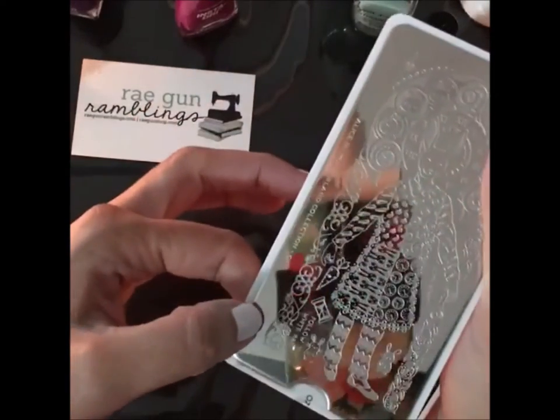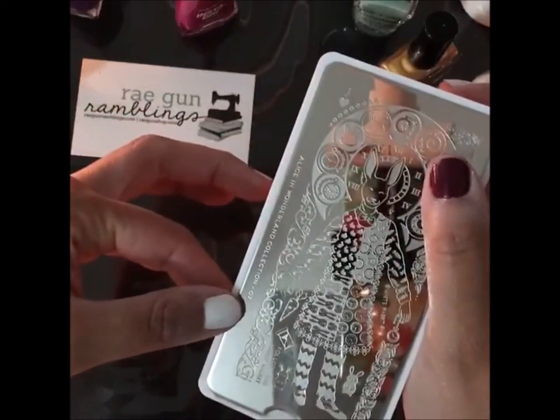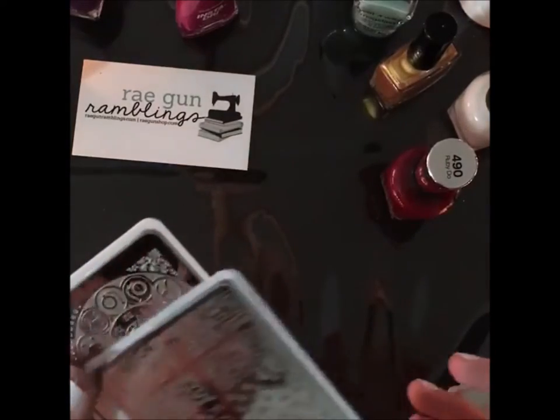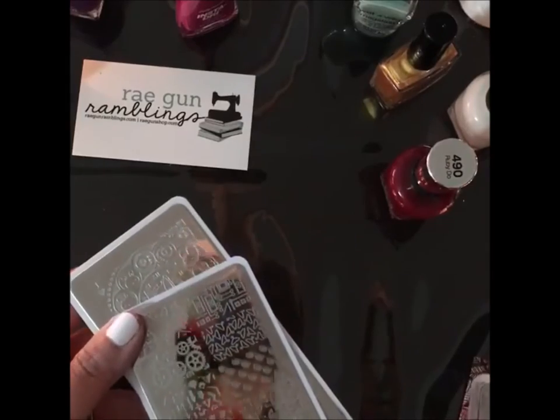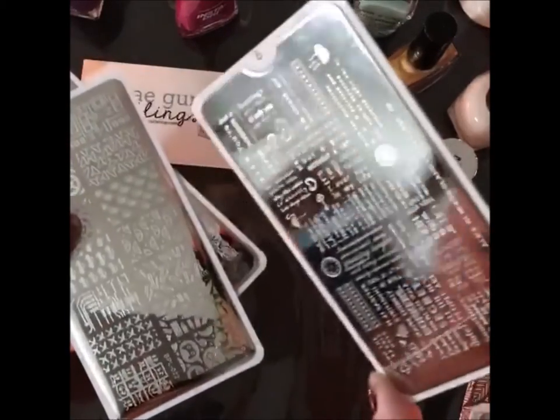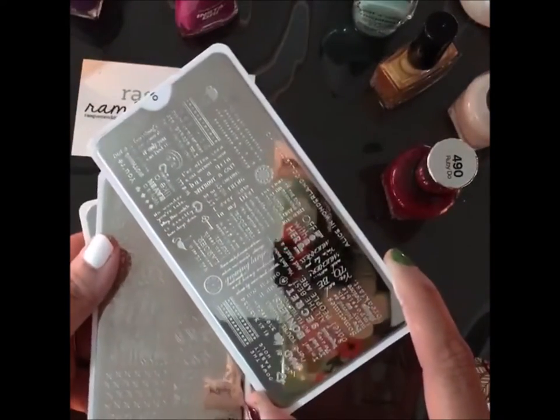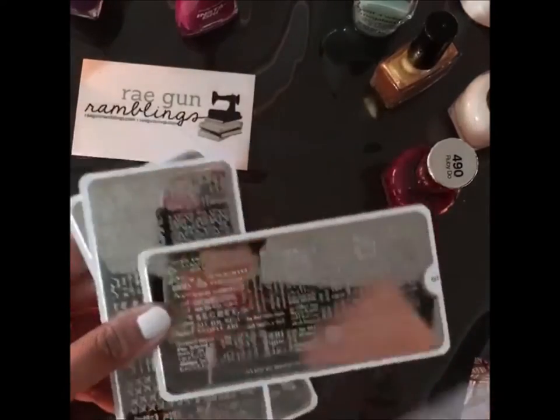I don't really know what I'm doing, you guys. If you are wondering, I'm just someone that likes to do my nails. I don't know much — I've learned it all through trial and error and mostly just late night scrolling on Instagram.